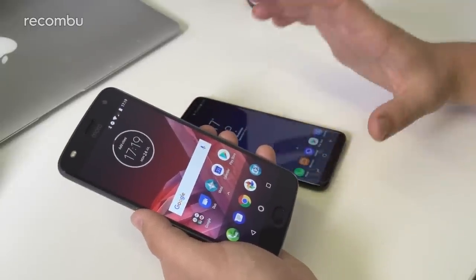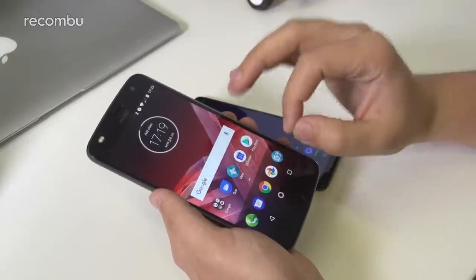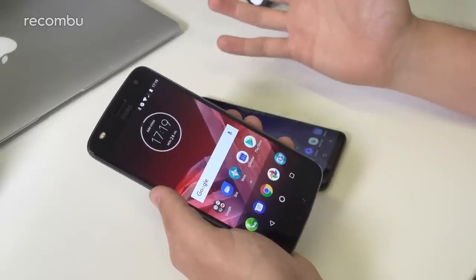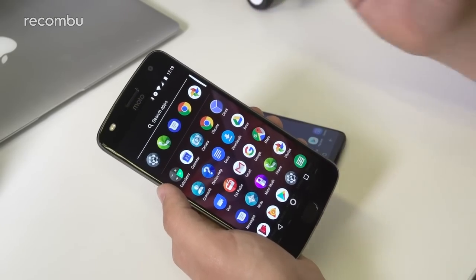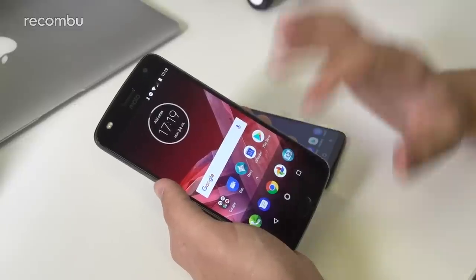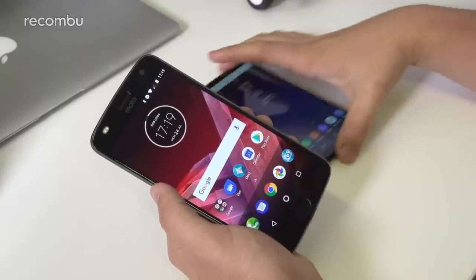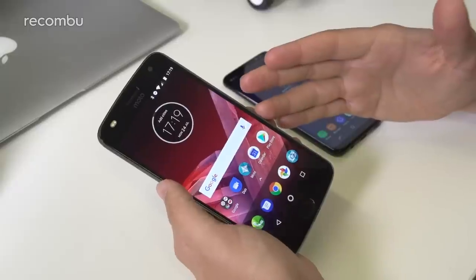The Moto Z2 Play has a Full HD Super AMOLED panel — lower resolution, but it still is a really nice-looking screen. Iconography and text are still really sharp, and there are no real complaints about the display. Just in comparison to the Samsung it looks that little bit less special, but the Moto is offering solid value here.